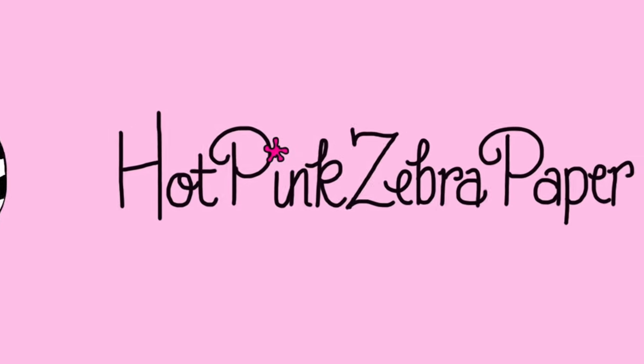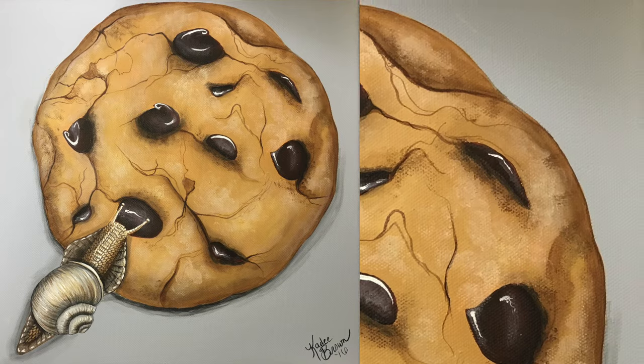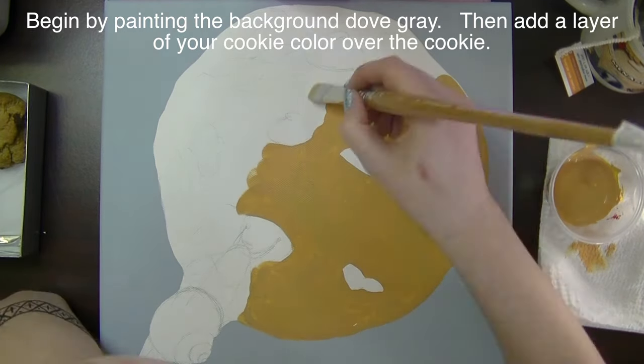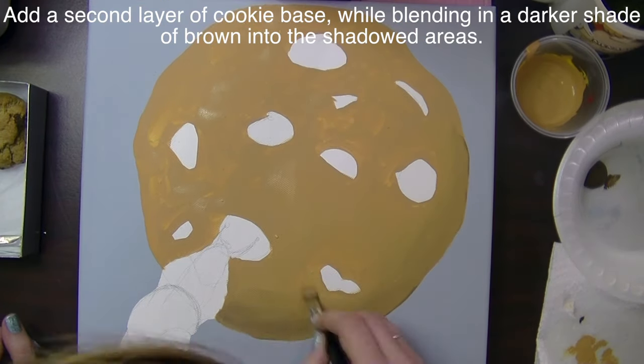Chocolate Chip Cookie and Snail Acrylic Painting by Hot Pink Zebra Paper. I painted my background a dove gray — sorry, I forgot to show that — and then I just based out the background of the cookie with a creamy tan color.